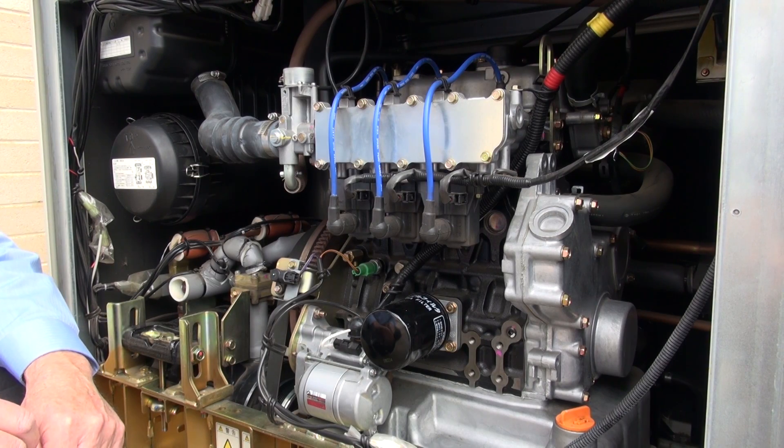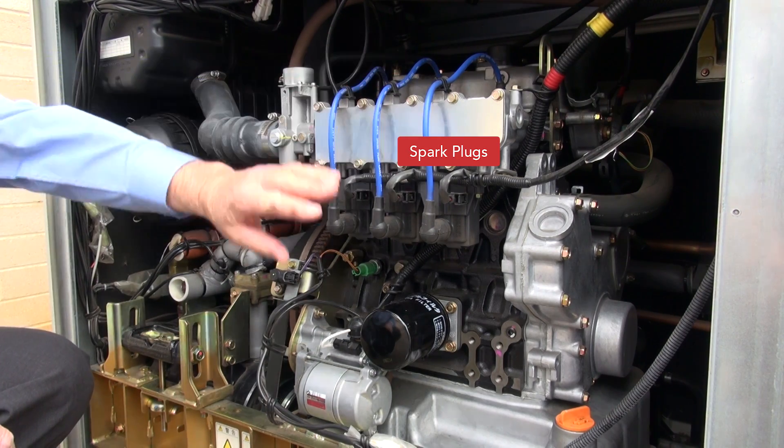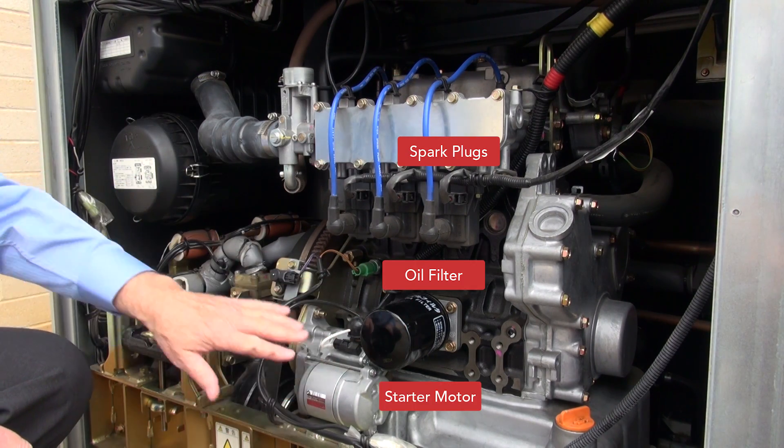Yanmar's gas engines are very similar to your car engine. As you can see, it has spark plugs, oil filter, starter motor, and air cleaner.